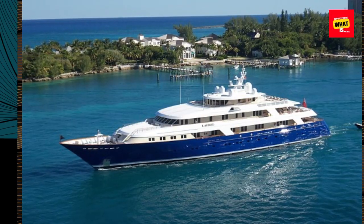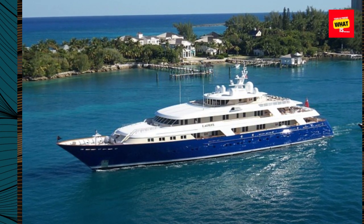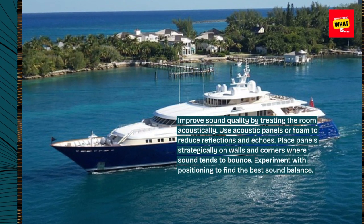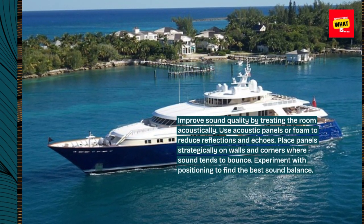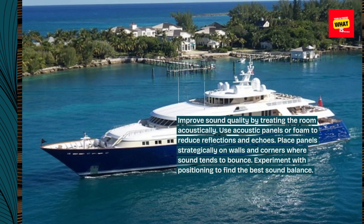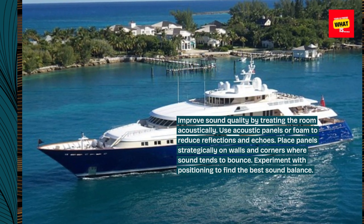Acoustic Treatment. Improve sound quality by treating the room acoustically. Use acoustic panels or foam to reduce reflections and echoes. Place panels strategically on walls and corners where sound tends to bounce. Experiment with positioning to find the best sound balance.